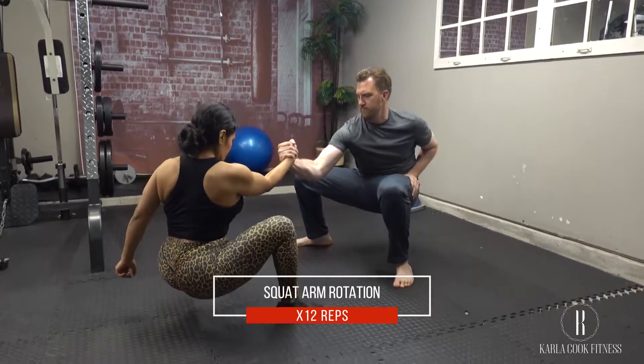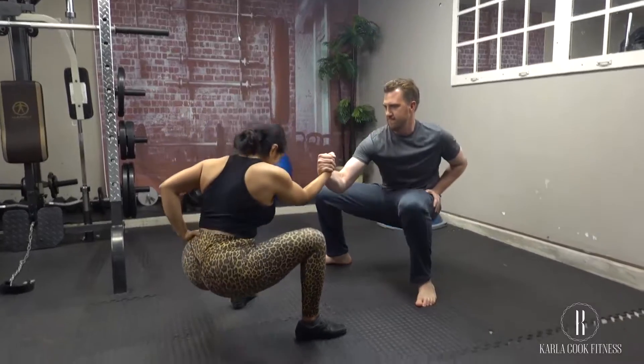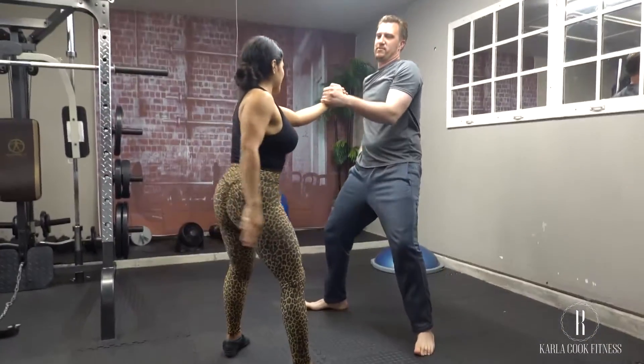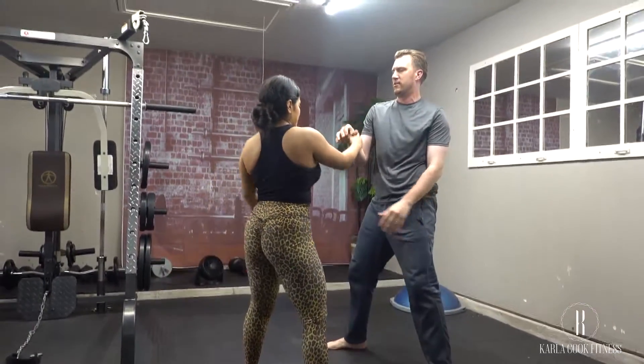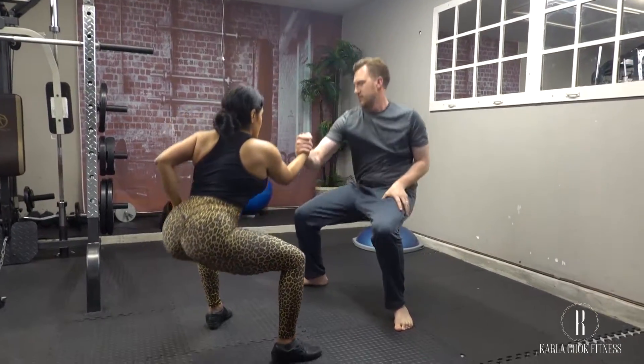Stand tall with your feet shoulder-width apart, bend your knees and lower your hips to a squat to grab your partner's opposite hand. Sit all the way down as far as possible and keep the momentum going.